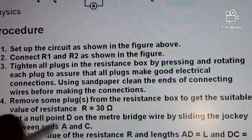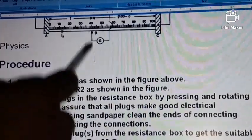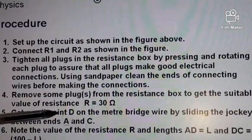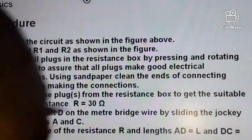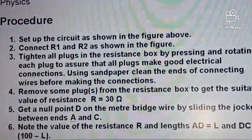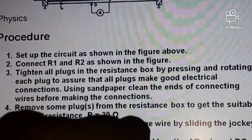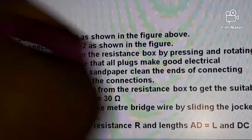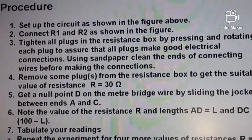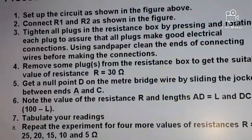We set R equals 30 ohms, then find the null point — that is where the galvanometer pointer points to the zero mark — by sliding the jockey between ends A and C. Note the value of resistance R and the length AD. Record R = 30 ohms, length L, and also record DC equals 100 minus L. Then tabulate the readings.